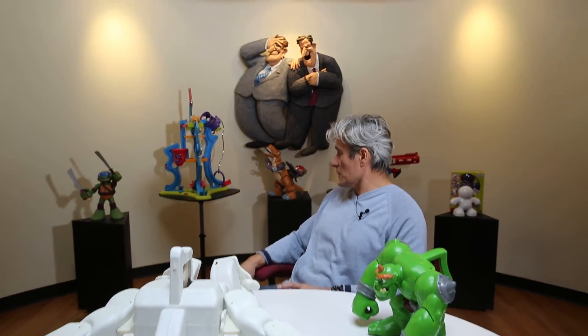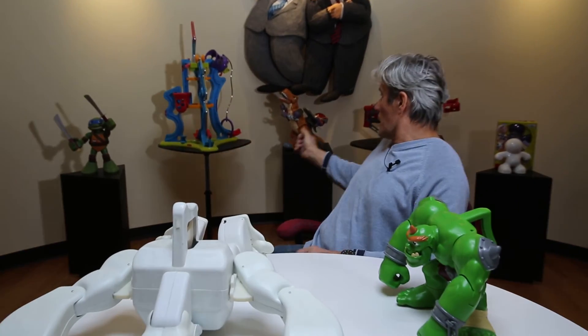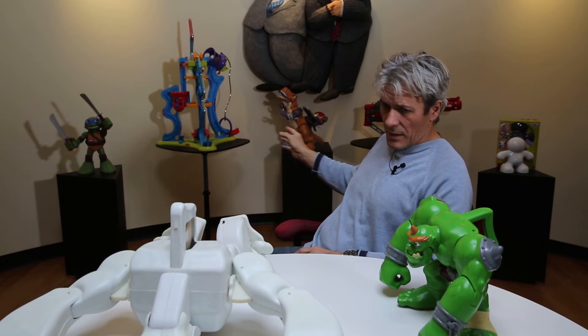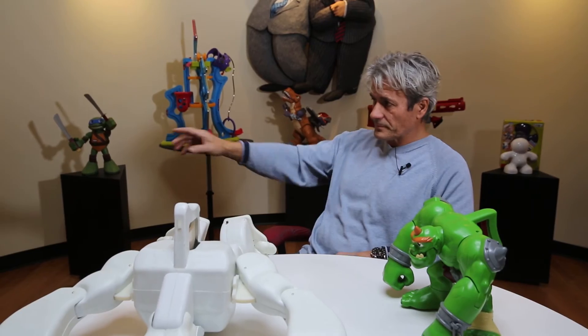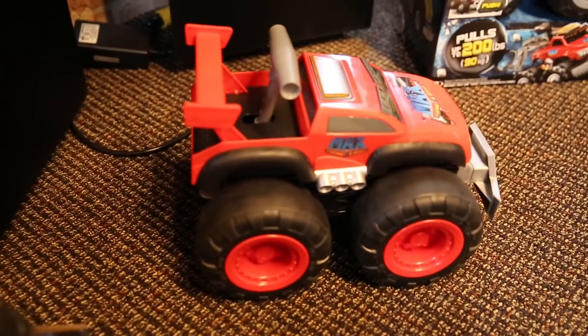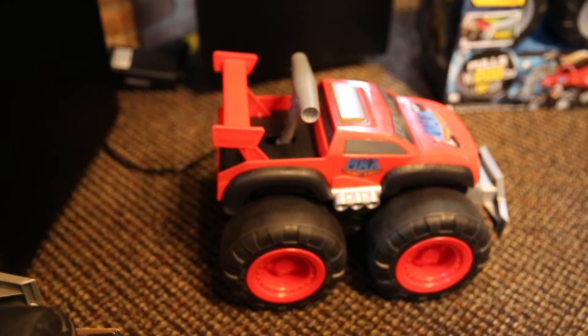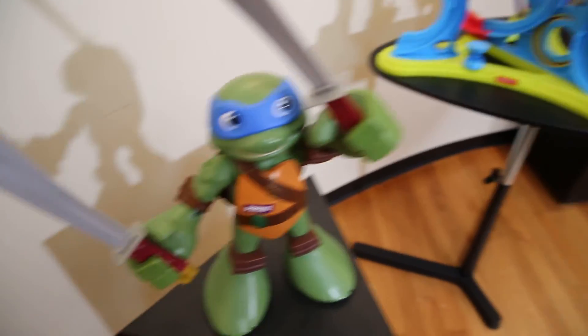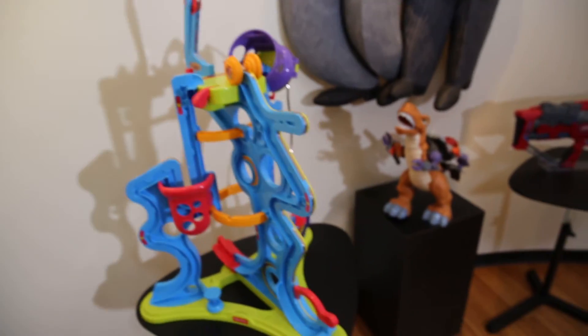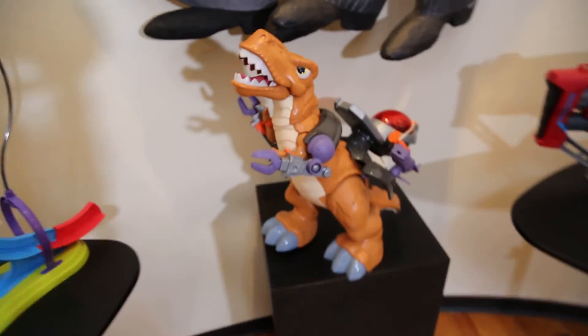As you can see here, around us are all products that are on the market right now, and most of their parts — like the truck, even the wheels and the body — were done on the vacuum former. A ninja figure was done on the vacuum former too. We really use it and we like to use the vacuum former — for now, almost 30 years.